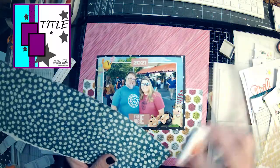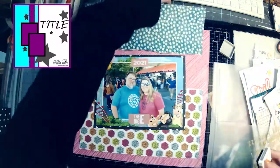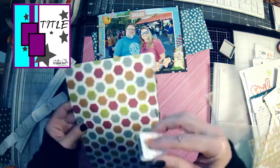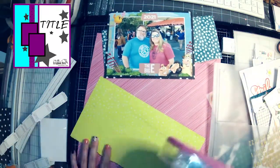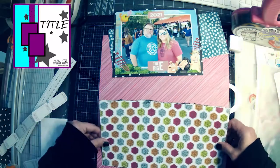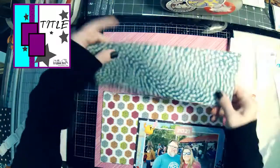There it is — the Nouveau in gray — and it works perfectly. So I am inking up the edges. You'll notice that I took the sketch and flipped it 90 degrees so that I could use this horizontal photo. You can always do that with sketches, even if it's a sketch for a challenge. You can always flip the sketch, turn it upside down — whatever works for you. Don't be afraid to make the sketch work for you.